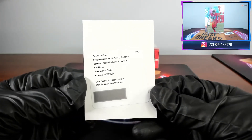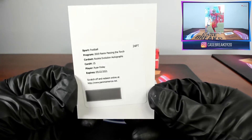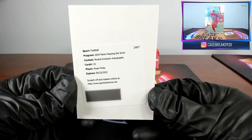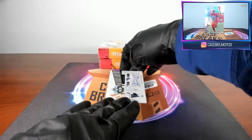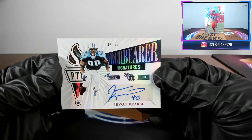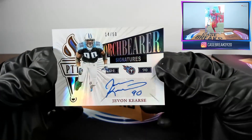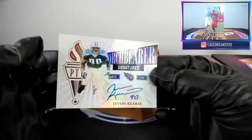Ryan Finley — rookie auto, so that'll be an RPA, although there's probably no patch on it. Next card: Javon Wims for the Tennessee Titans, out of fifty — another Torch Bearer. We saw one of those same ones in the last pack.